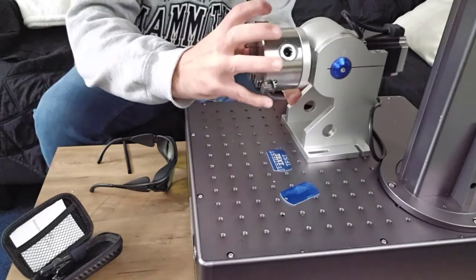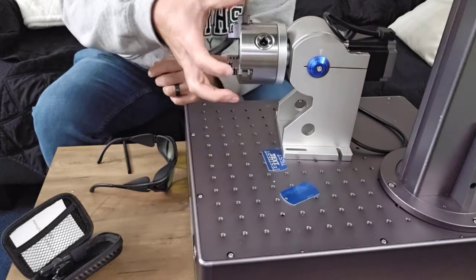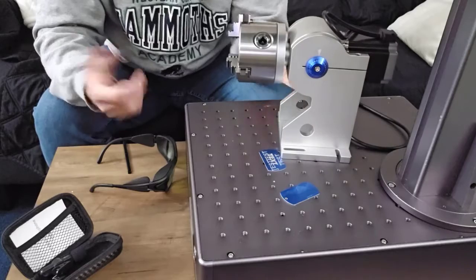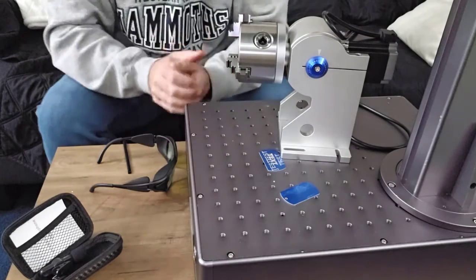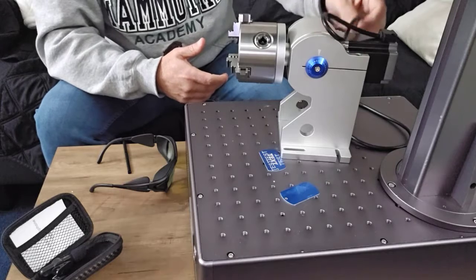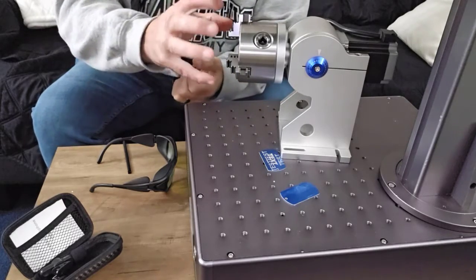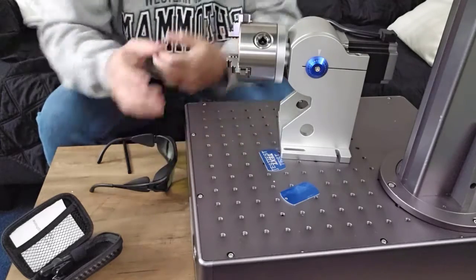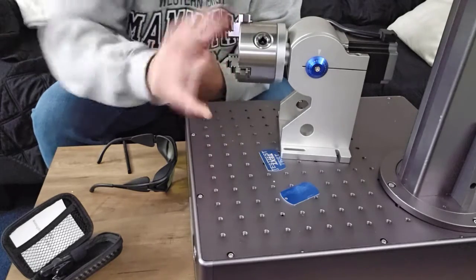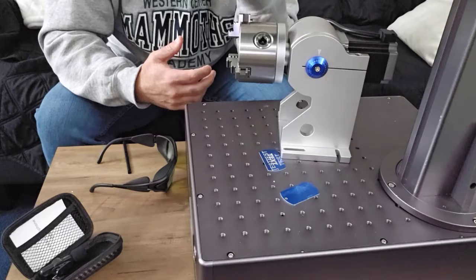This is called a chuck rotary. The device in the front is the chuck — you put a tool in and turn it, and the jaws open and close to hold tumblers, wine glasses, pencils, whatever. The other kind has two long wheels at the bottom that rotate and spin the object — those are called roller rotaries. Roller rotaries are cheaper; chuck rotaries are stronger and more solid. They're better for things with handles — you couldn't do a coffee mug on a roller rotary because the handle would hit the wheels, but with a chuck rotary you can spin it 360 degrees just fine.